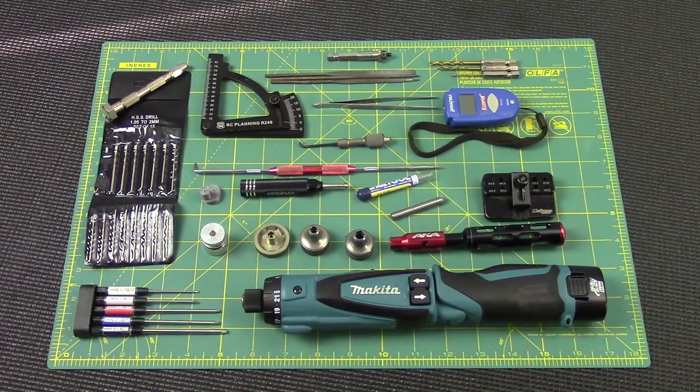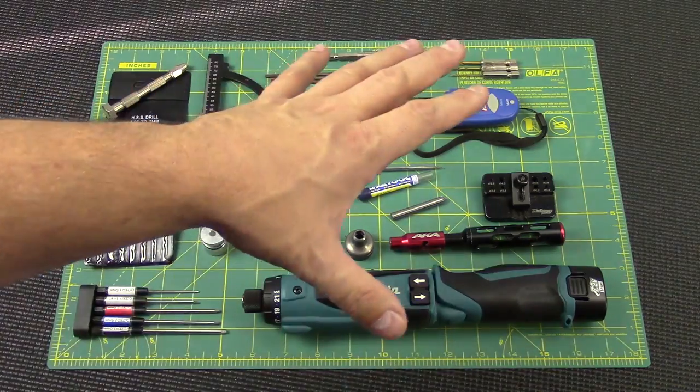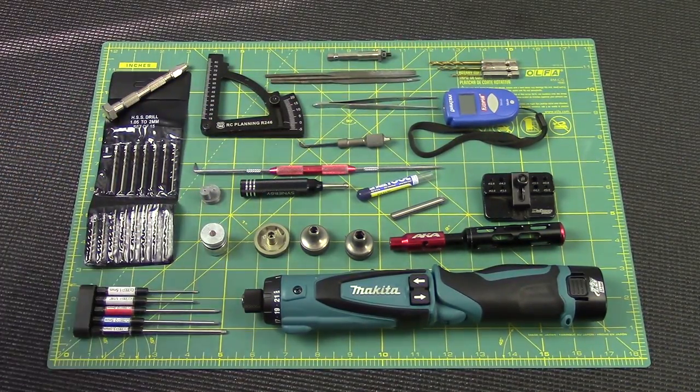That's pretty much the advanced tool set. Between the first generation of tools — the drivers, nut drivers, exacto knives — and this, you'll be able to build a kit start to finish flawlessly, so that it works well, is very responsive to setup changes, and gives you a very consistent, reliable performance on the track.